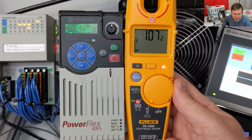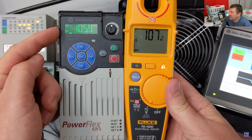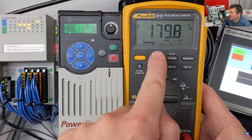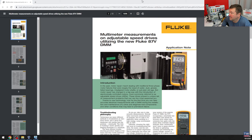On the T6-1000, we're showing 107 volts, which is pretty much matching what we're showing on the PowerFlex 525. And initially, I was confused on the 87V because it's showing 179 volt AC. And when I reached out to Fluke to ask them about the discrepancy between the 87V and what the Allen Bradley PowerFlex 525 was saying,